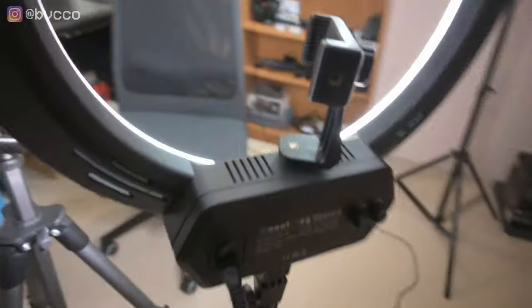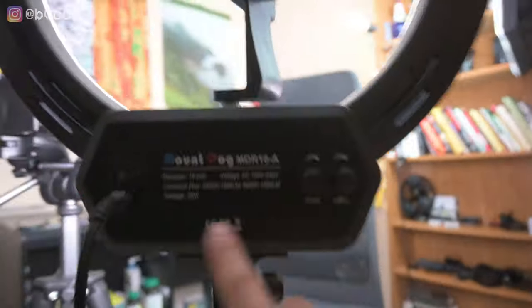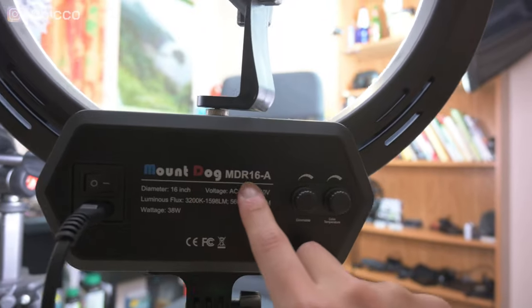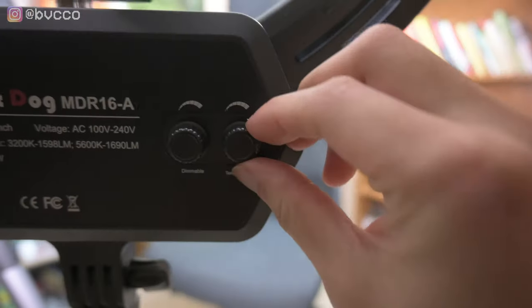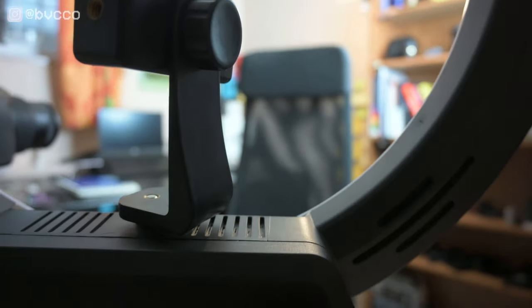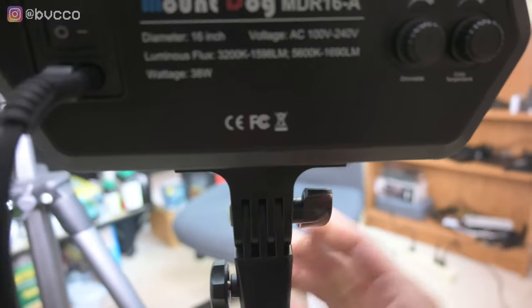Next let's talk about lighting. One of the magic tricks is you don't really see what's behind the shelf — it's a little messy, but that's the magic of video work. I'm using the Mount Dog ring light, the 16-inch version. What I like about it is I can change the color temperature, and it is dimmable. It uses a solid light stand, and I have it just off to the side rather than directly in front of me. Just make sure everything is tight because the stands can get a little wonky.